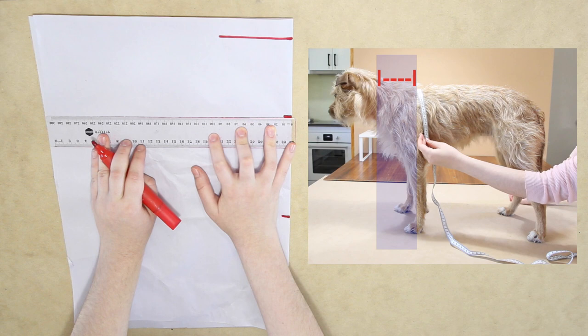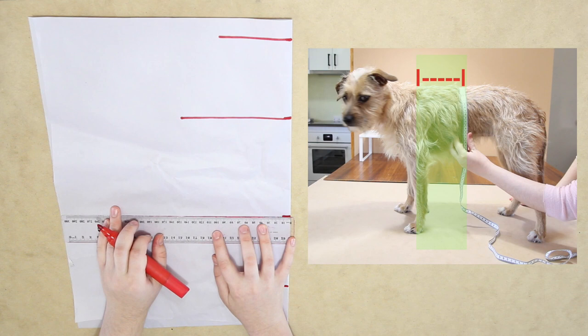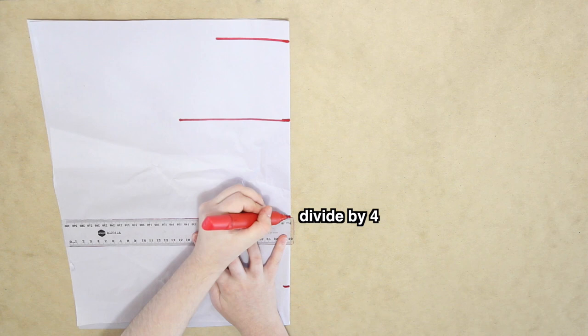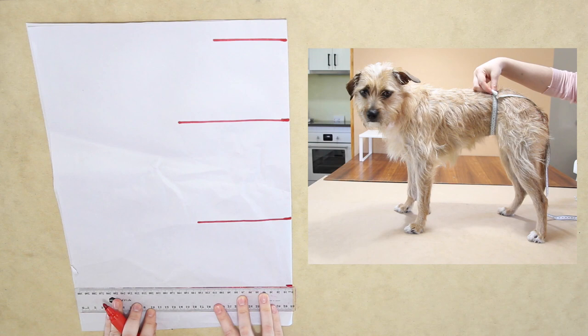The next measurement is around the largest part of her ribcage, which on Ella is just behind her front legs. Again, I divided this by four and drew it onto my paper. The next measurement is around the bottom part of Ella's ribcage — divided by four and drawn onto the paper. Then I measured around the smallest part of Ella's waist, just in front of her hind legs, divided this measurement by four, and drew it onto the paper.